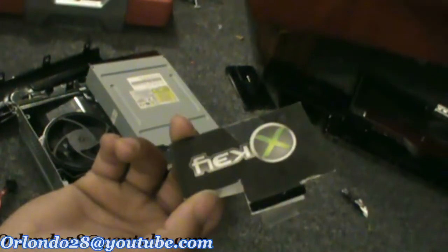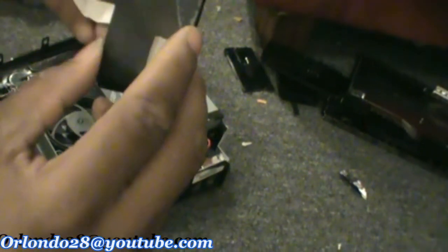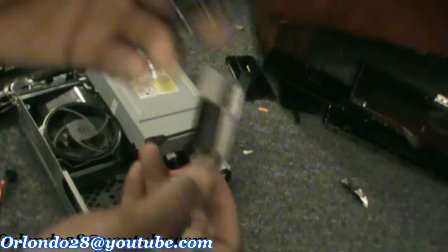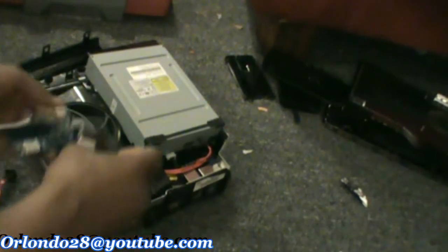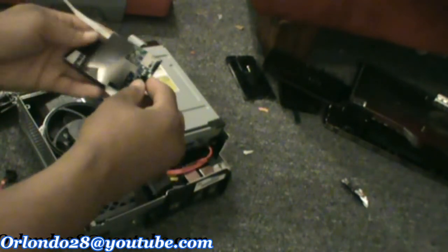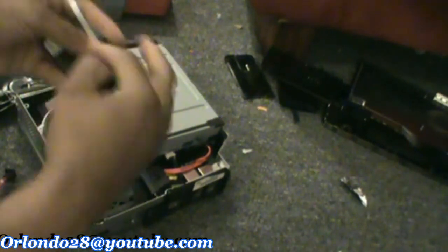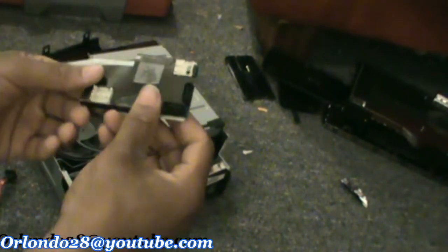Next you want to put the case on it that comes with it — see, the 360. I pre-taped it because of the slots and stuff because it comes out a lot, so I already did that. What I'm going to do is basically slide the case onto it like so — bam, done — and lock the tape down on it. The case is there and it's ready to go.